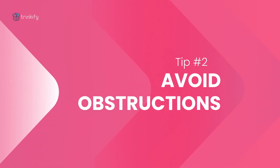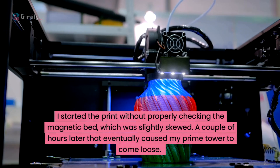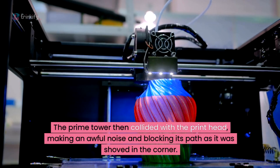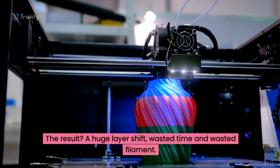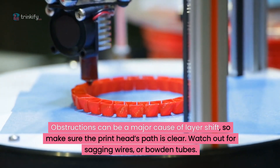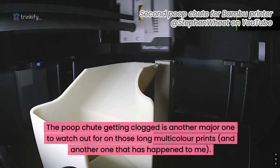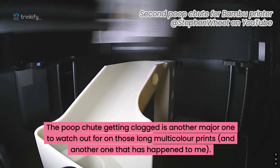Tip number two: watch out for obstructions. Let me share a quick story about a tall, multicolour custom print I was doing for a customer. I started the print without properly checking the magnetic bed, which unfortunately was slightly skewed. A couple of hours later, that eventually caused my prime tower to come loose off the plate. The prime tower then collided with the printhead, making an awful noise and blocking its path as it got shoved into the corner. The result? A huge layer shift, wasted time and wasted filament. Obstructions can be a major cause of layer shifts, so make sure your printhead's path is clear. Watch out for sagging wires or bowden tubes. If you have a multi-material system, also keep an eye out for stray filament sneaking into the print area from things like colour changes or purges. The poop chute on Bambu printers getting clogged is another major one to watch out for, especially on those long multicolour prints — another one that's happened to me. Be sure to regularly inspect your 3D printing area for anything that might get in the way.